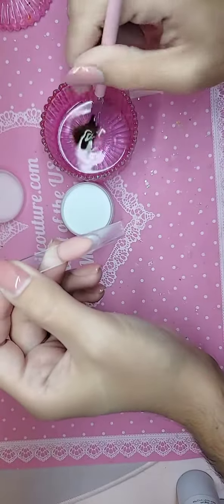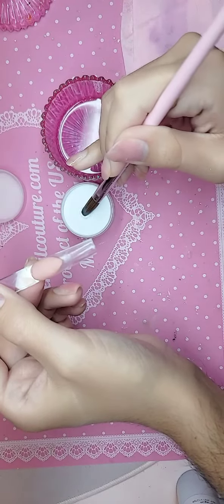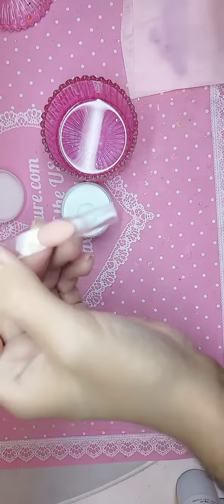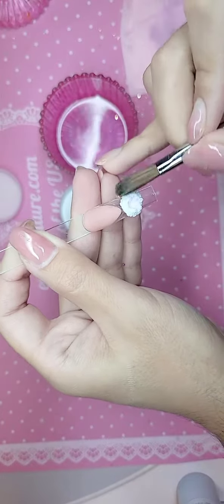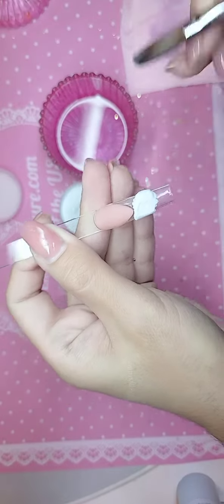I'm going to be using my coconut brush. Go into the monomer, pick up a bead of the best white acrylic in the world — never mix clear into it unless you want a transparent clear acrylic. Dry out any excess, place right in the middle like that, clean your brush, and begin to pat along into the smile line.